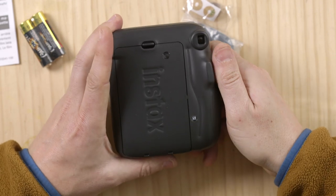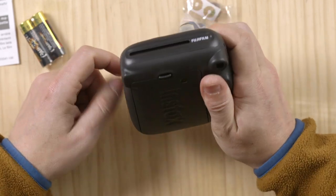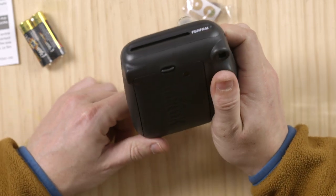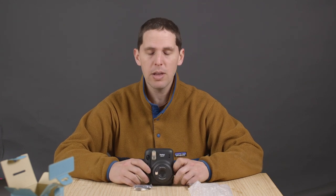They have this little outdoors-style push-out so you can grip your camera and shoot it easily, which is nice. That's basically the unboxing of the new Instax Mini 11. I'll be doing a film loading and a review comparing the specs to the previous Instax and how to use this camera. Thanks for watching guys, see you in the next one.